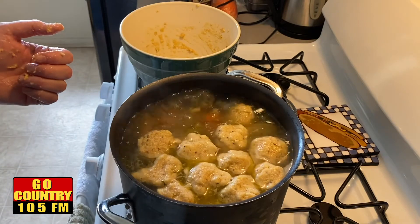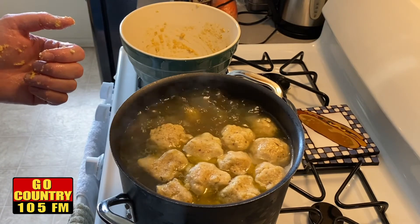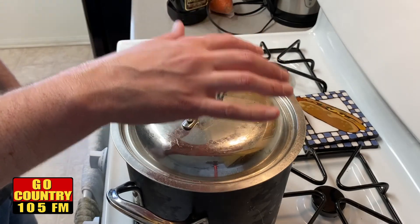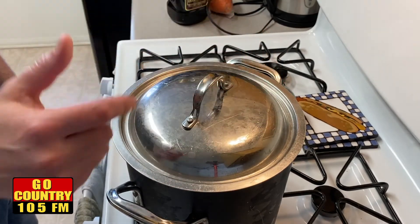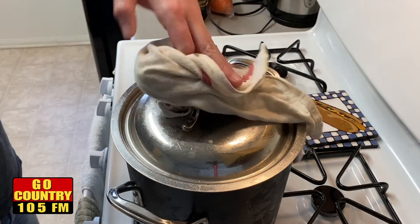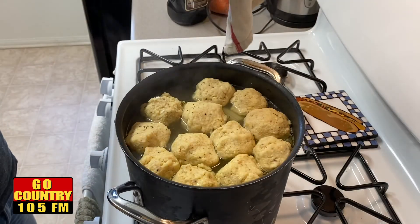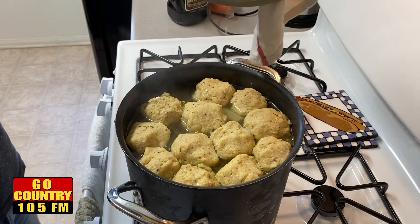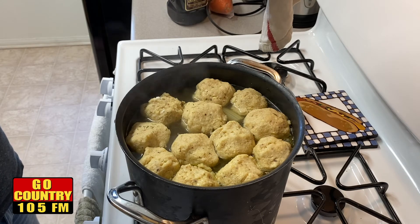Now that they're all in there, just let them cook for about 15 minutes and that'll be it. After dropping the matzo balls into the pot of boiling soup, I reduced the heat and covered it. It's been about 20 to 25 minutes, and this is what you get — look at that. That is matzo ball soup, and that is comfort food right there. All that's left is to eat.